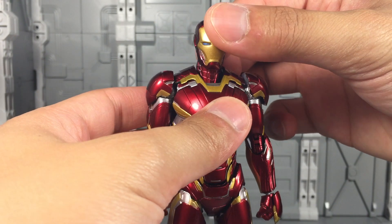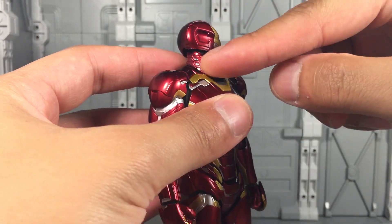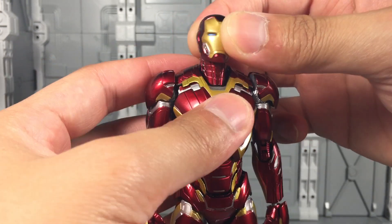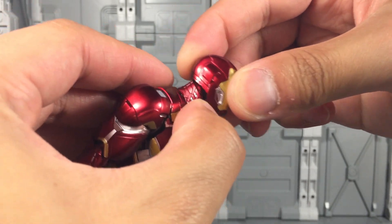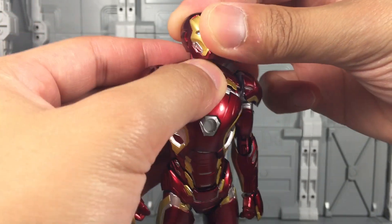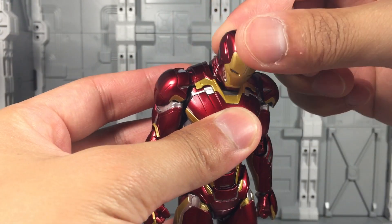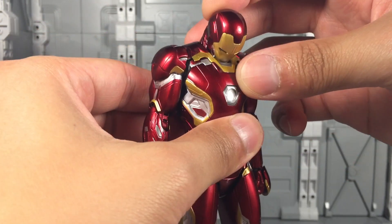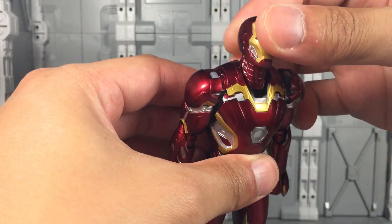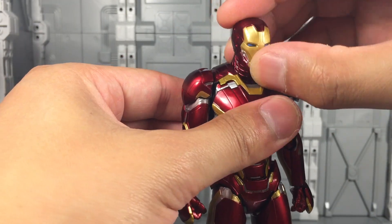For articulation, Iron Man's head is on a barbell joint, so there's a ball joint at the top of the neck and one in the head, which gives him pretty good range — he can do the back and forth movement without the neck. The neck itself has a secondary joint at the base to let it go down and up, so you can get full upwards looking for flight poses and full downwards looking. There is a bit of a gap there, but it's not too noticeable.